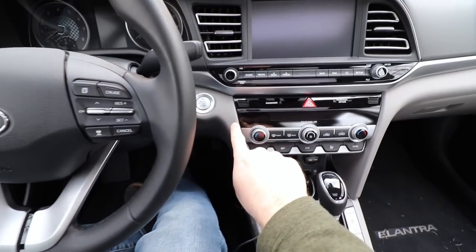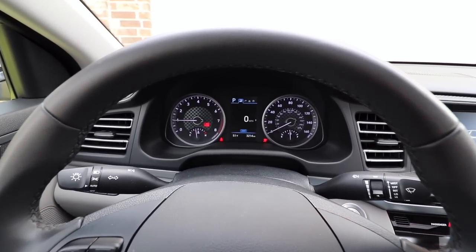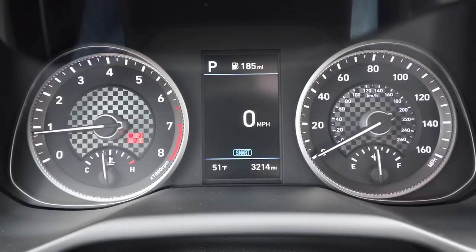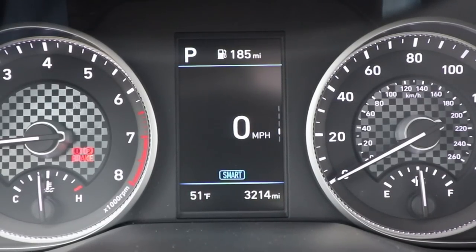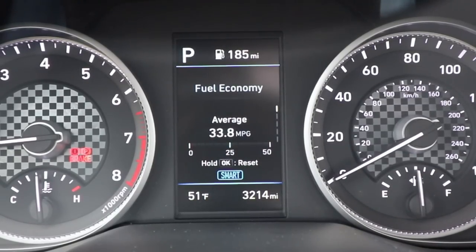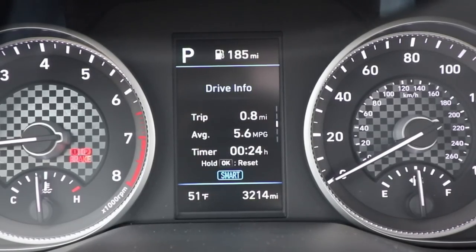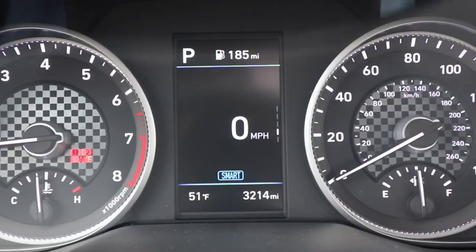With the key fob, we have push button start — start up and the seat moves forward as shown. Looking at the gauge cluster, there are regular analog gauges on the side. Every trim gets a 3.5-inch display, but the one here is 4.2 inches thanks to our optional ultimate package. You can scroll through and see the trip computer. Before filming, I was getting about 35 miles per gallon combined over 234 miles with a decent mix of highway, city, and stop-and-go — very happy with that.